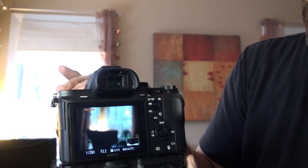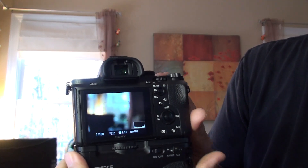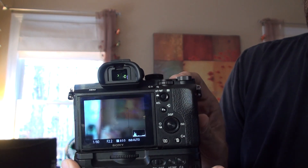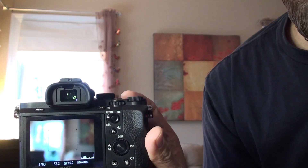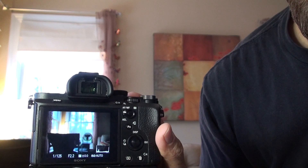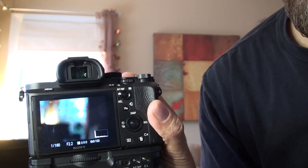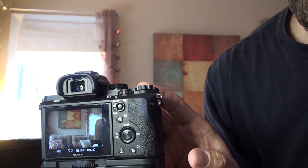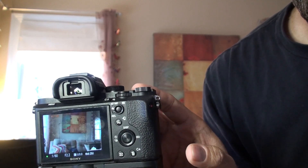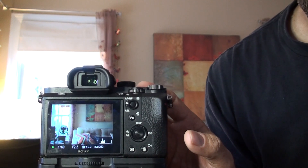I've got the Metabones EF adapter on there. Sony claims that Canon lenses focus just as fast on the Sonys as they do on native Canon bodies. I don't quite agree that an adapter can be just as fast, but nonetheless it's fast enough and you can't really tell the difference unless you've been shooting Canon for many years. Initially you'll see it starts to hunt. It's still relearning — this is the first time this lens has been on there. In backlit situations it freaks out initially, but once it grabs and learns the behavior with this lens, it's blazing fast.